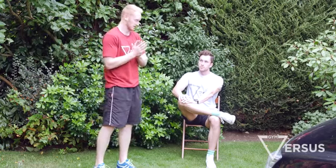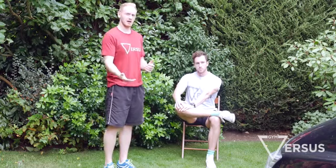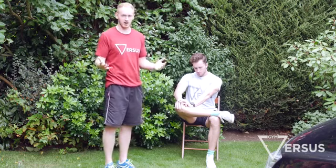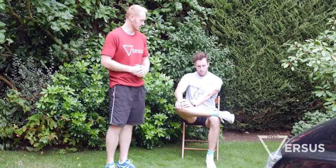Tom pushes down on his ankle at about 20 to 30 percent of his strength - not too hard. Hold it for about 20 seconds. Once you've held it for 20 seconds, take a deep breath and relax. As you relax, you might find the knee will drop down a little, or you might feel a release in the glute.